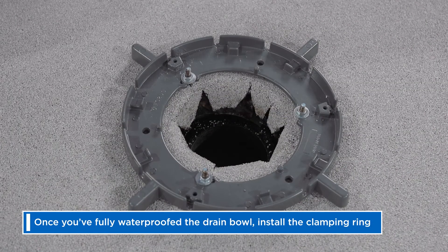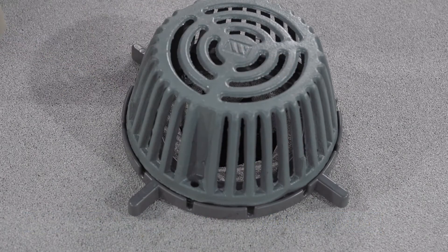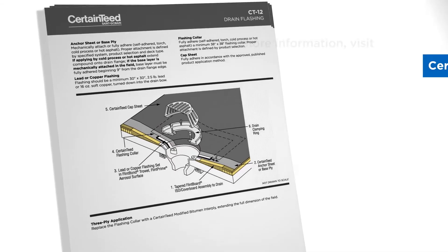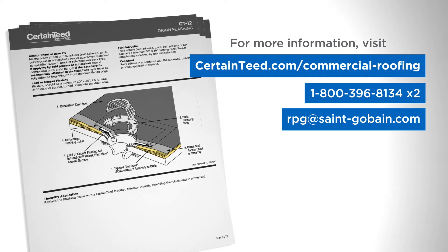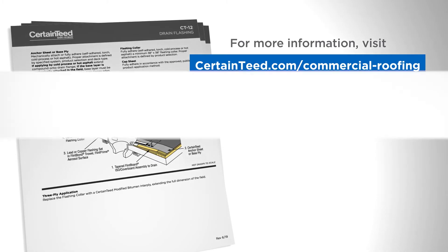Once you've fully waterproofed the drain bowl, install the clamping ring. For more information, visit CertainTeed.com/commercial-roofing for construction details, or contact CertainTeed Commercial Roofing Technical Services.